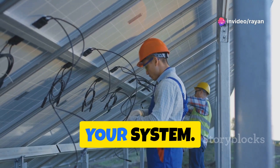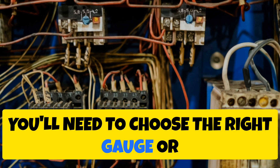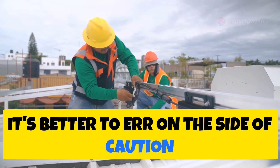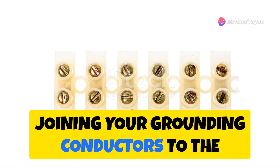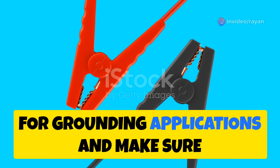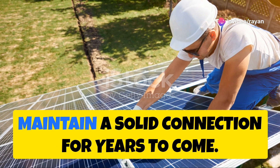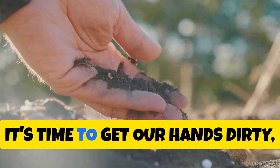Next up: conductors — the electrical highways that connect your grounding rods to the rest of your system. Copper is king here, known for its excellent conductivity. You'll need to choose the right gauge based on the electrical load it needs to handle. Don't skimp on wire size; it's better to err on the side of caution and use a thicker conductor. Finally, connectors join your grounding conductors to the rods and other components. Stainless steel or copper connectors are excellent choices, as they withstand the elements and maintain a solid connection for years.